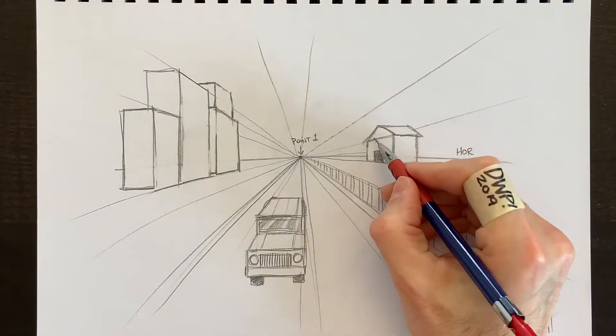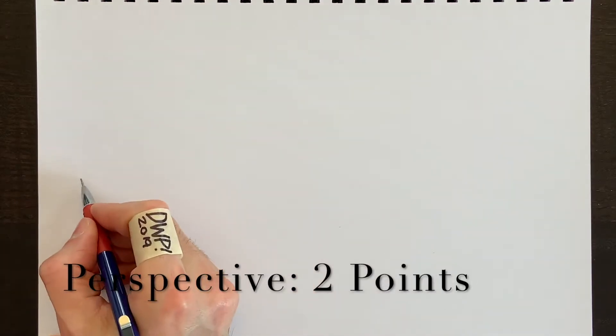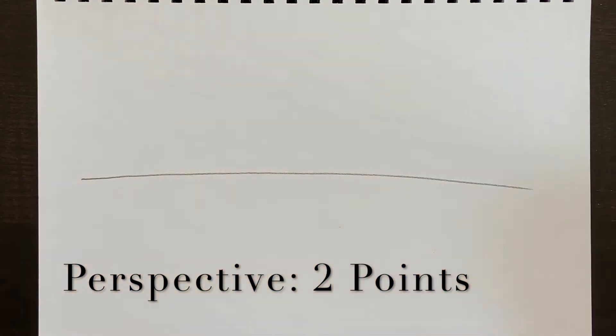That's one-point perspective — something simple that should be easy enough. It does require practice. Let's try something else: two-point perspective.